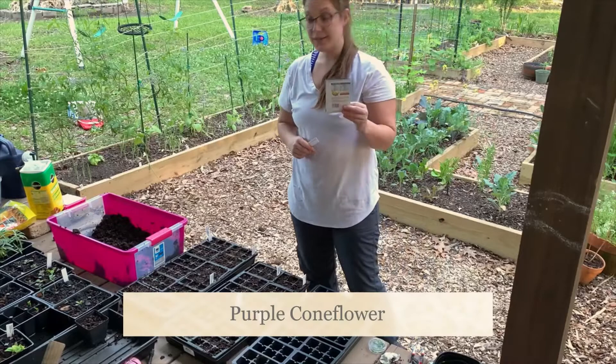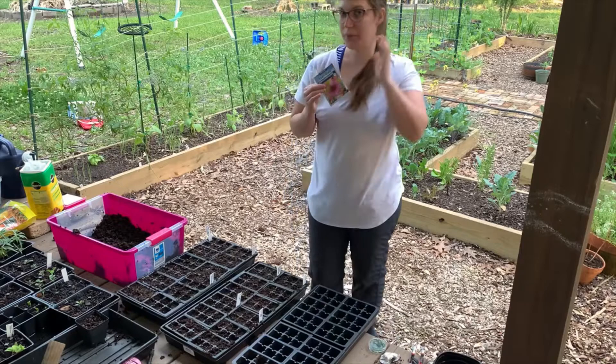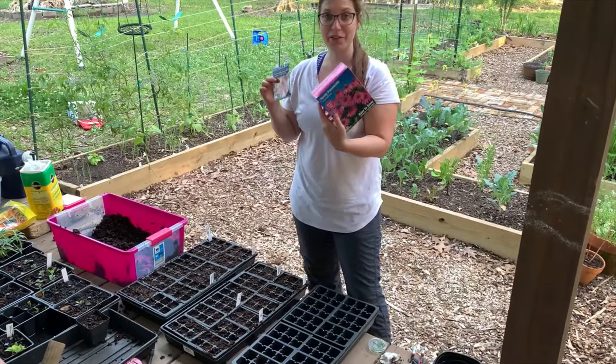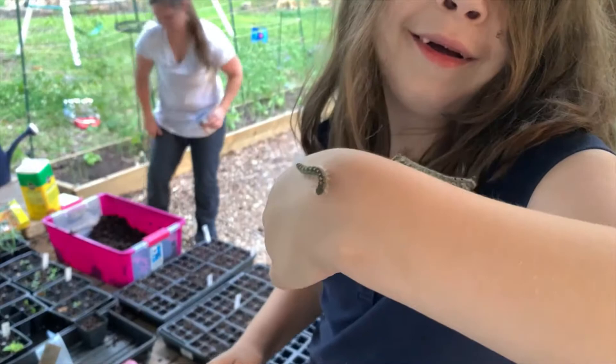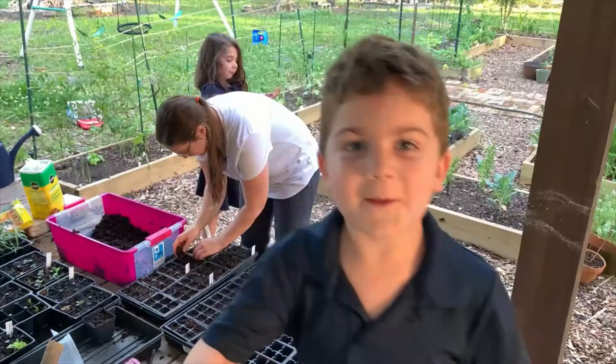The last thing we're going to sow in this tray is some purple coneflower seeds. It'll be a fun experiment to see the difference between this and these bare root. I actually found these at Big Lots for $5 for two bare root coneflowers. So we'll have an experiment to see which one's going to perform better. Like and don't forget to subscribe.